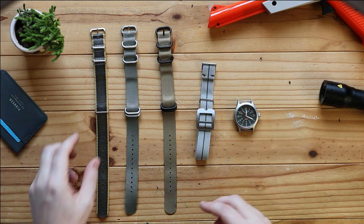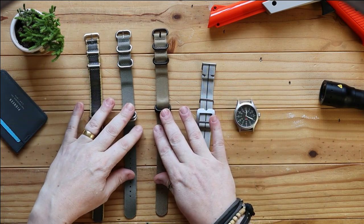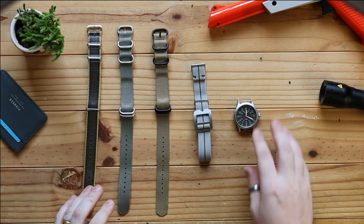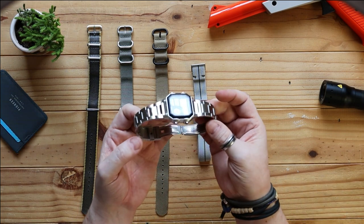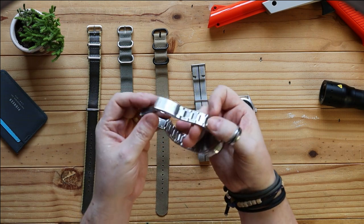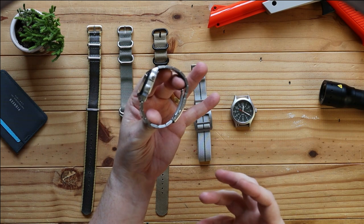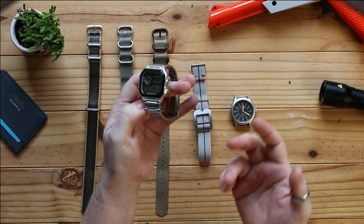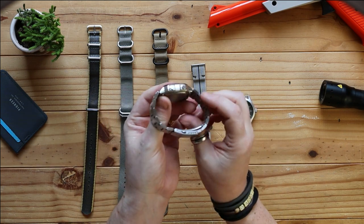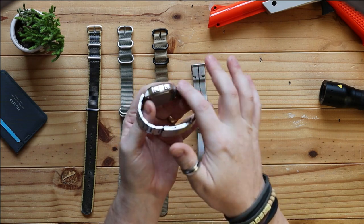So if you weren't aware, this is a typical NATO strap. The NATO strap was developed by the British Ministry of Defence during the 70s. What it found was, if I was to take this watch just as an example, that there were quite a lot of time-sensitive operations happening at the time, and there were also a lot of watches that were falling off. Being in the military, it's a very dangerous job and these things get bashed around a lot. The main reason — or at least the weakest part of any watch and strap setup — are the lug pins.